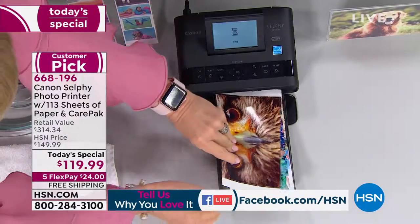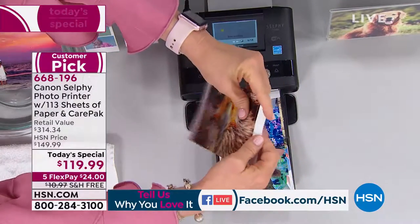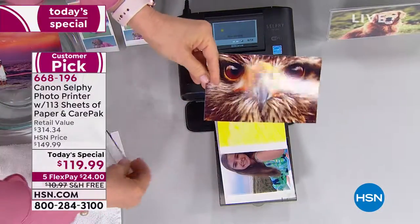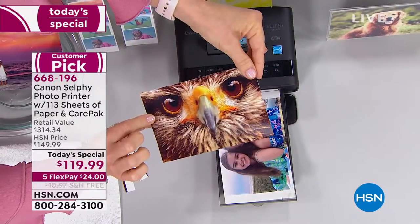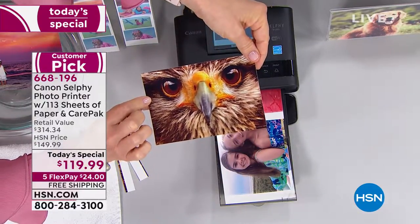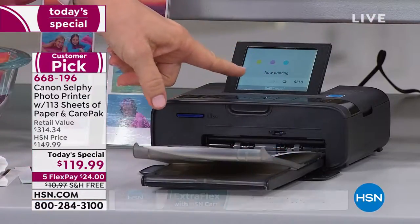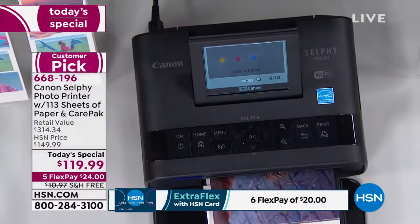I want to take one out and show you the quality. They come out completely dry right here, and these little tabs you just pop off and it's a standard four by six. You can make collage mode — look at this, it's totally dry. Amazing prints, Canon quality prints. I have an SD card right in there and I selected print all, so it's printing all the photos on my printer. So easy and simple to use.